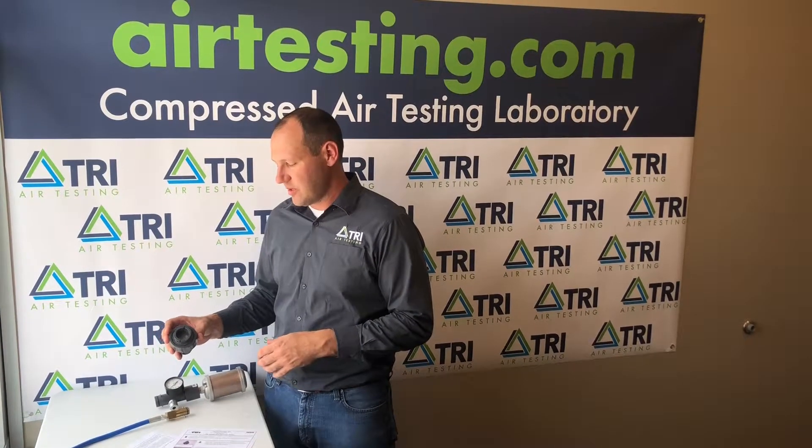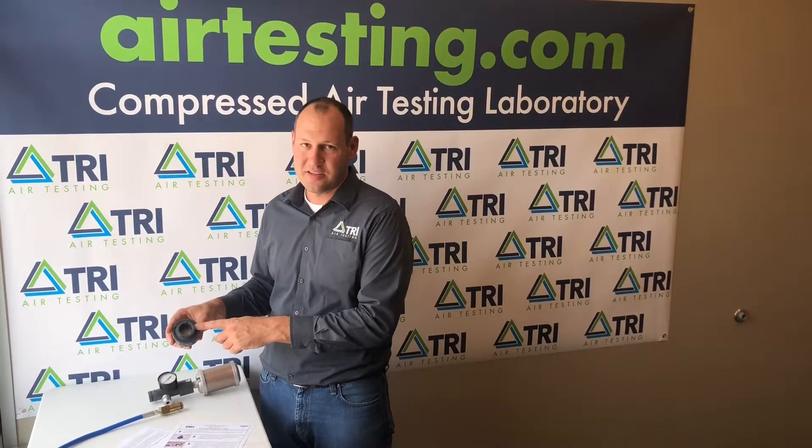The test equipment will come out with your filter already installed in the union. Do not separate the union. To find the serial number, look into the large end of the filter union and it'll be pre-printed on the screen inside. Record that information on your data sheet and then begin assembly of the unit.